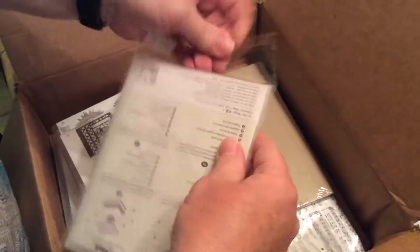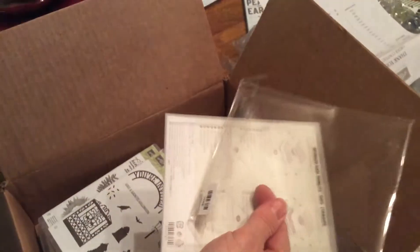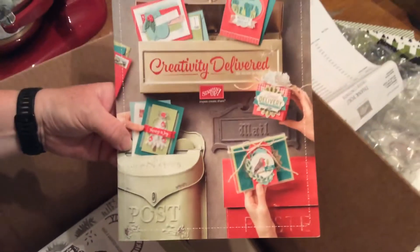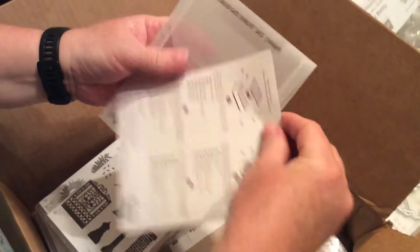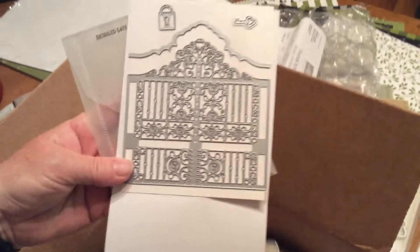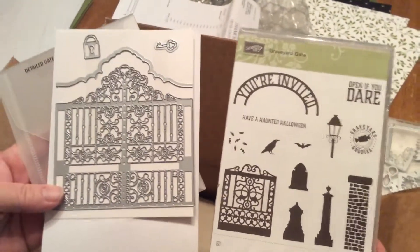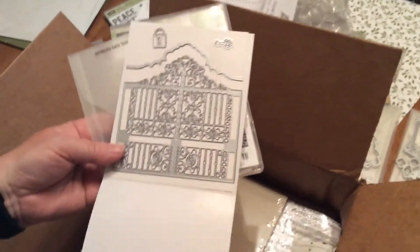Next we have — I'm so excited about this one — this is also in the new catalog that just came out September 1st. The Creative Delivery. This here is a detailed gate, and along with that comes the Graveyard Gate. This is great for Halloween or you can use it for any occasion, but I can't wait to get started using those.